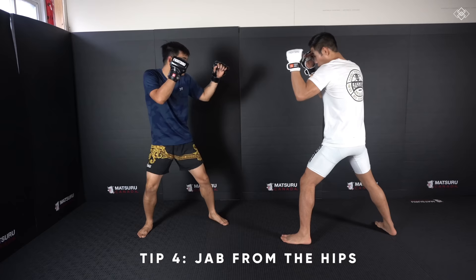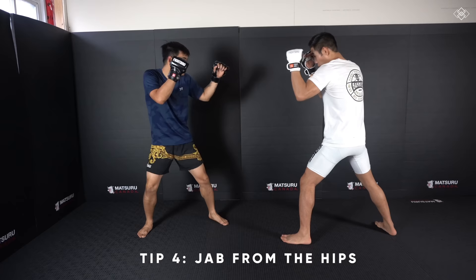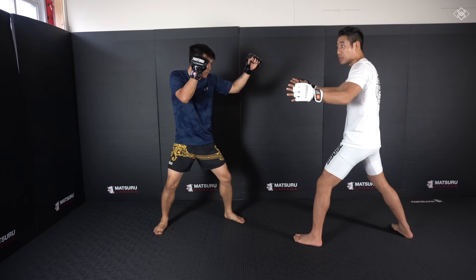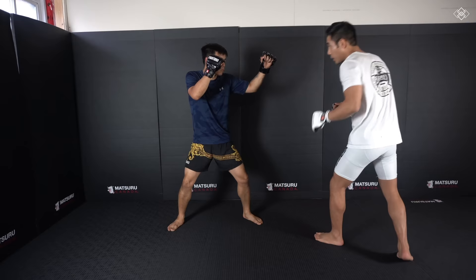Tip number four: when throwing the jab, instead of our textbook jab where our hands are up by our face and the opponent can see it coming, we're gonna actually drop our hand down and punch from the hips. By punching from the hips, our punch is actually out of our opponent's peripherals. So if my hand is down here, my opponent may not think I'm going to throw the jab, and I'm just going to use my footwork.